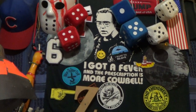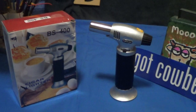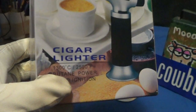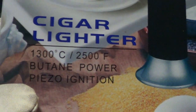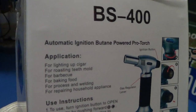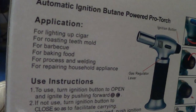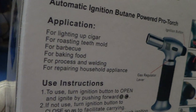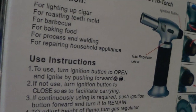Today we're gonna be taking a look at a nice little cigar lighter kitchen tool labeled as the BS 400. They call it a cigar lighter and the flame reaches a temperature of 1300 degrees centigrade. It's a butane powered little torch, and the applications listed are for lighting up a cigar, for roasting, for barbecue, for baking food, for process welding, and repairing household appliances.